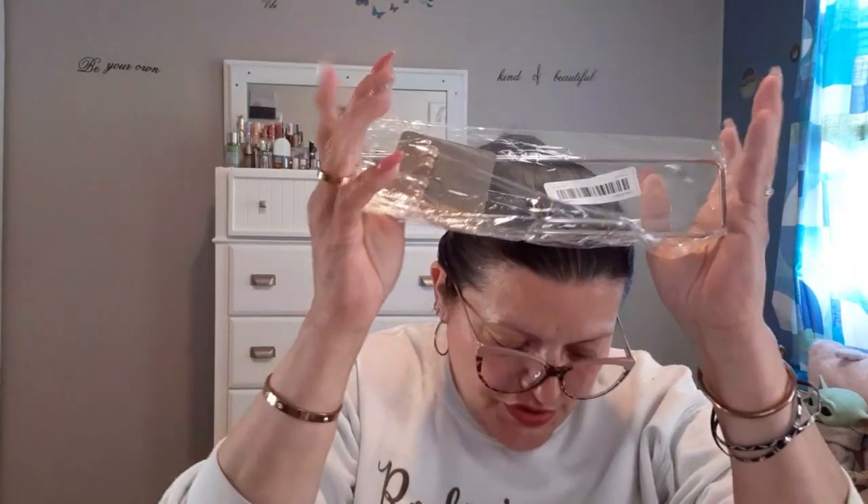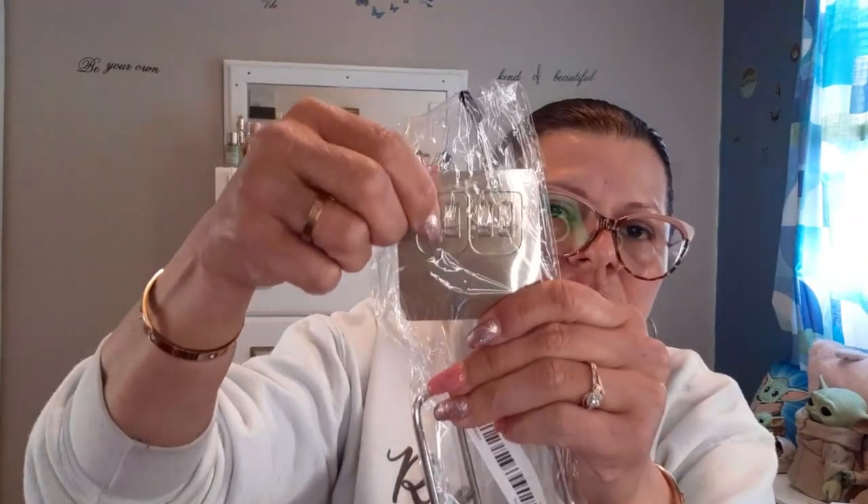I definitely purchased another paper towel holder so I can have one on hand just in case. Because everybody that comes here forgets — they always mess up things, they pull on the thing, and one of the grids is kind of loose. So just in case this breaks, I have one on hand.